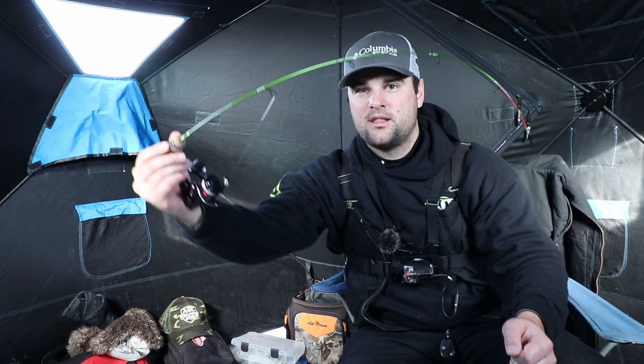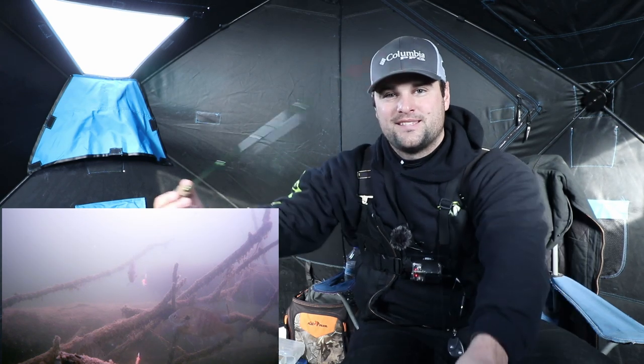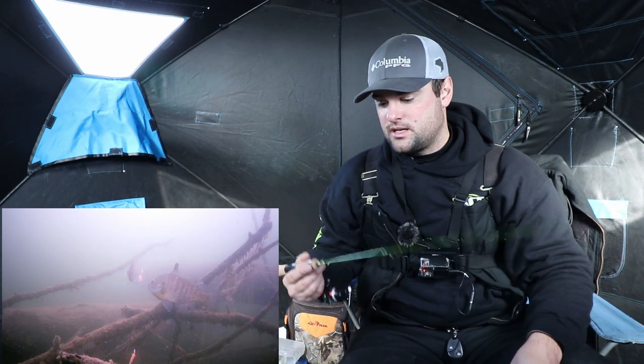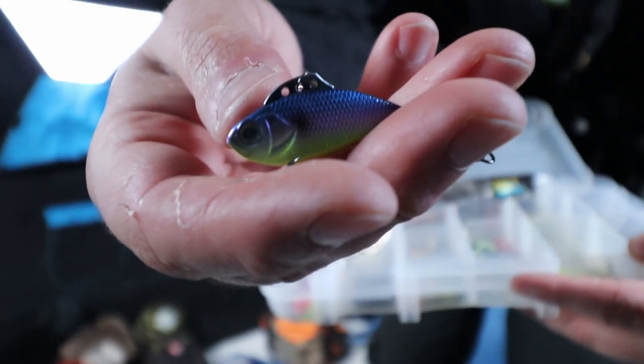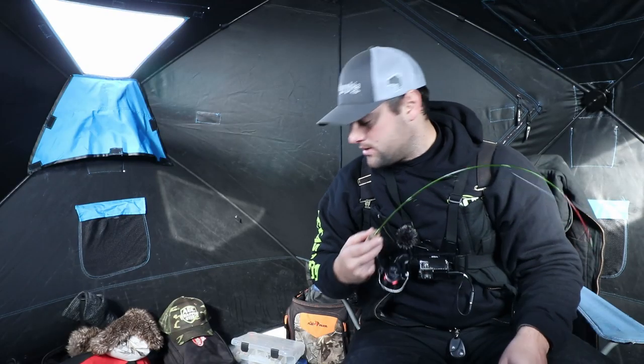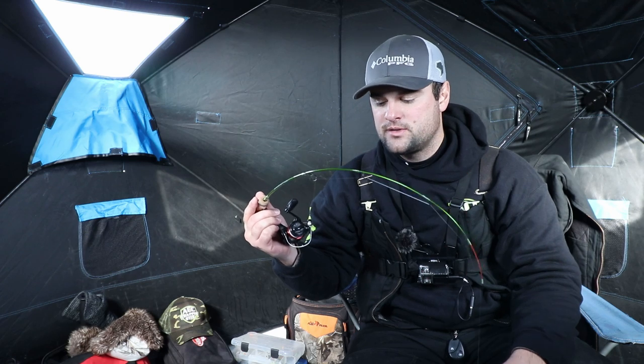You fight the fish straight down the hole — that's how a lot of these quick-tip rod actions are set up. A 1/32-ounce tungsten jig will load up the rod tip, and then when a crappie or bluegill has that negative bite it'll unload it and you know you have a strike. But these rods have enough backbone — I'm using 1/16-ounce lipless crankbaits right now and was using 1/8-ounce spoons earlier.